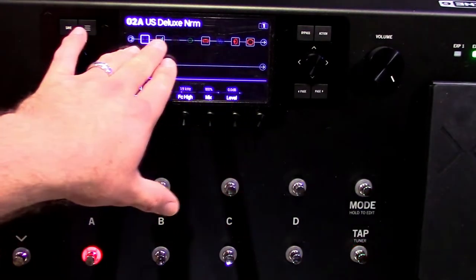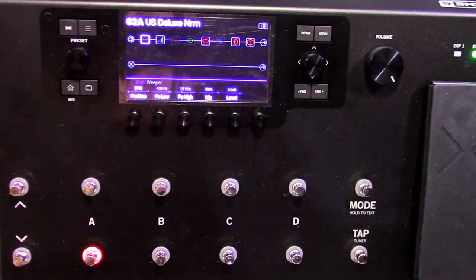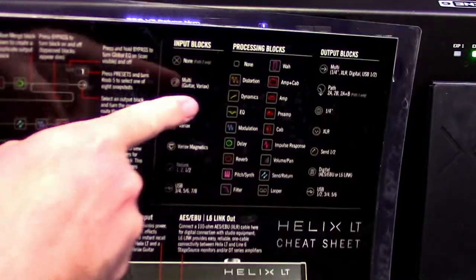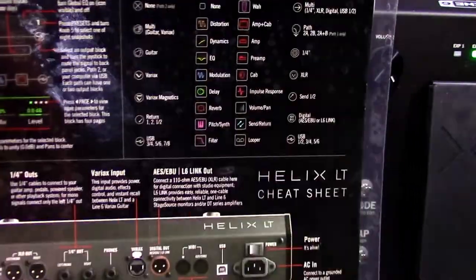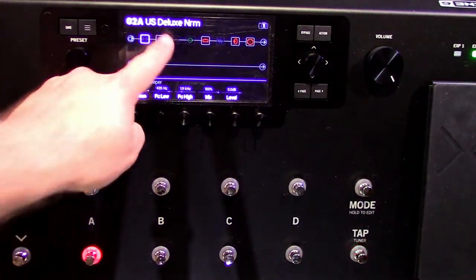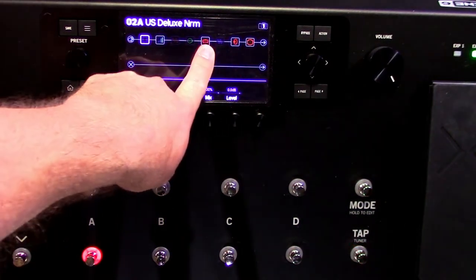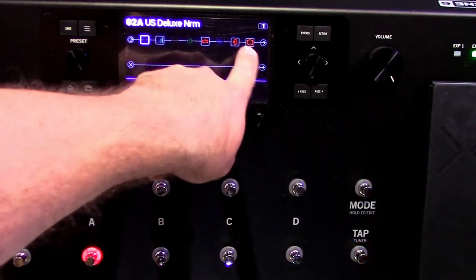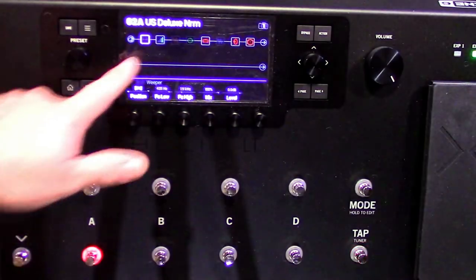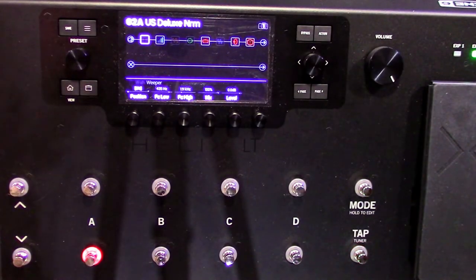You'll get to learn what the icons mean — study your cheat sheet. It shows you what every icon means and it will take no time to memorize. Every time you see that same icon it's the same thing: distortion, delay, modulation, amp by itself, cabinet because it's a speaker shape, reverb, volume or gain, wah — it instantly recalls to your mind what these are.